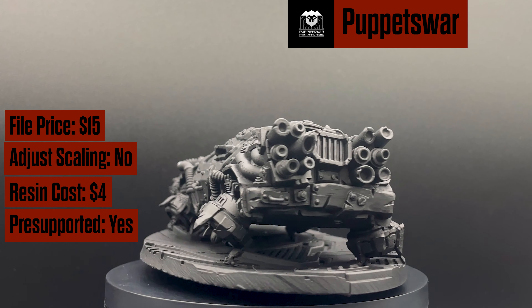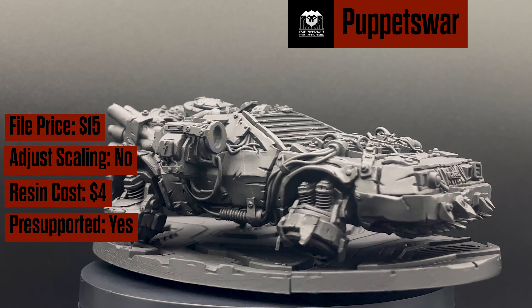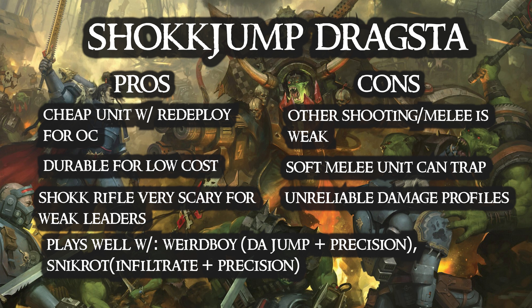The Dragsta actually has one decent shooting profile and it is very scary for a leader: 3+, Strength 8, AP -2, Devastating Wounds, D6+1 damage. You basically deep strike this model up to 24 inches out and try to take out a low toughness leader on threes and then twos. Like many Ork units, it has the potential to change the game or do absolutely nothing, so use it at your own peril. Like and subscribe for more 40K 3D printed content.